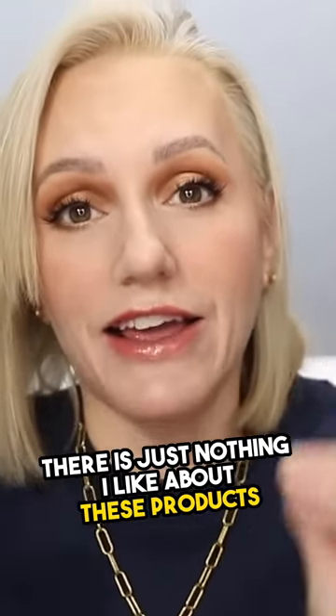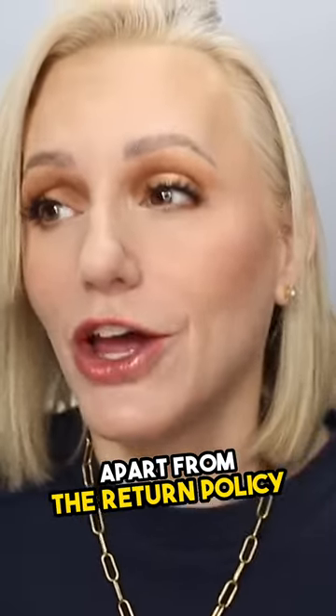There is just nothing I like about these products apart from the return policy.